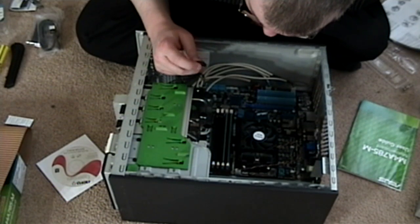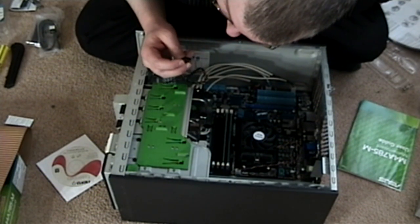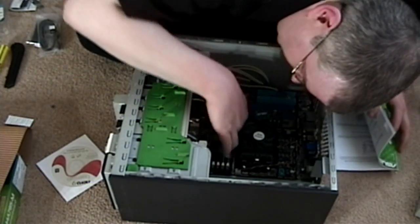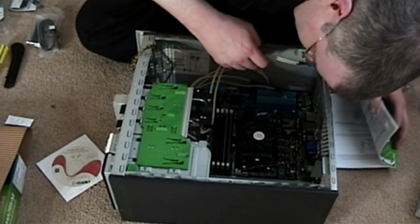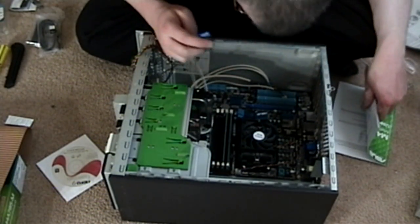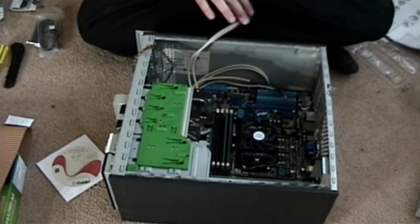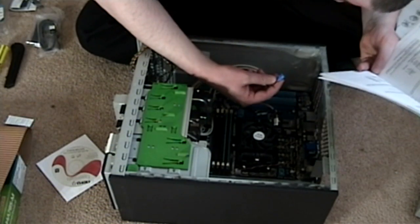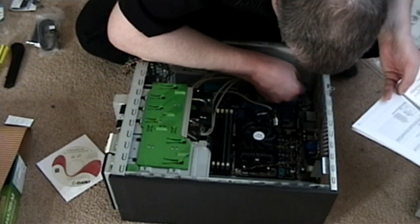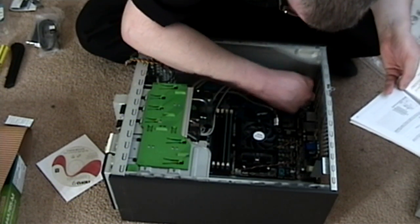This is really pissing me off. I'm not sure where to connect. The front panel audio connector does not seem to conform to anything on this board. Ah, here it is. I was looking at the wrong cable. There we go.